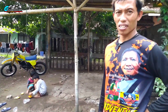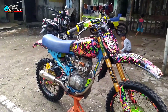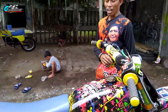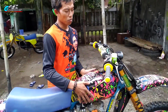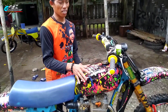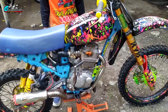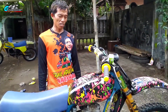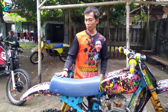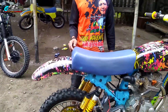Modif simple, sepertinya gak terlalu berlebihan tapi kelihatannya greget. Untuk tanknya, Akomeng pakai CB — Honda CB 125 yang klasik. Kebanyakan CB sih yang dipakai. Soalnya tank ori GL sendiri itu gede banget. Jadi Akomeng pakai dari Honda CB. Untuk joknya, custom, tapi ala-ala RM juga karena bagian belakangnya keliatan seperti itu.